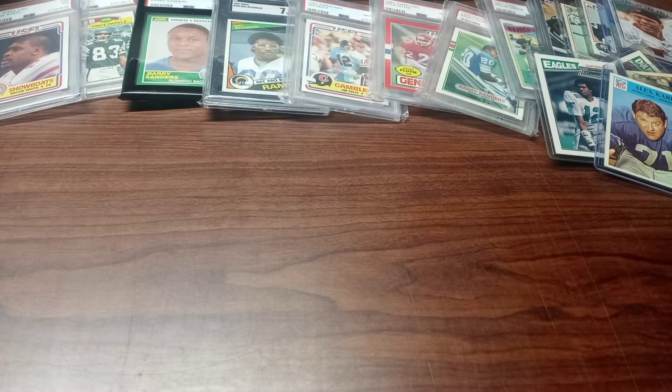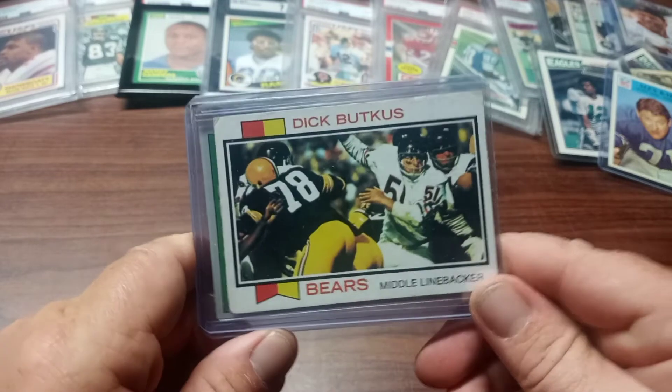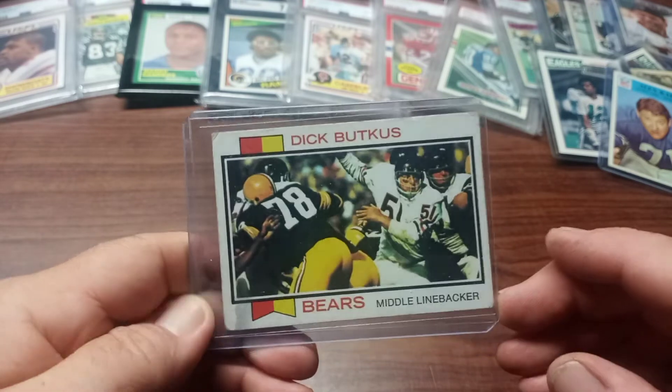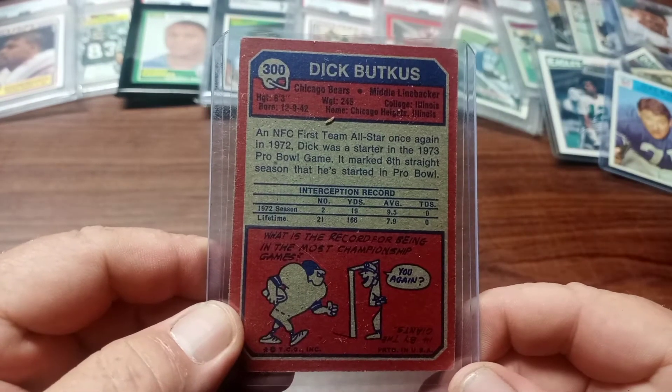Up next are a couple more cards from the Bears — specifically one of the greatest linebackers of all time, Dick Butkus. There he is doing the swim move, about ready to put the hurt on somebody, hopefully not a Lions quarterback. Here's the back.